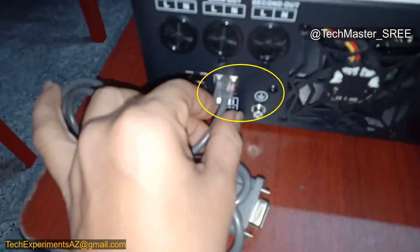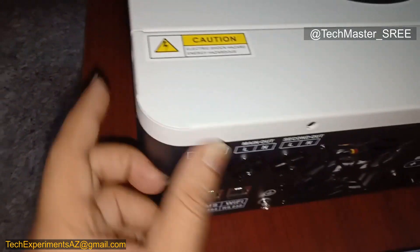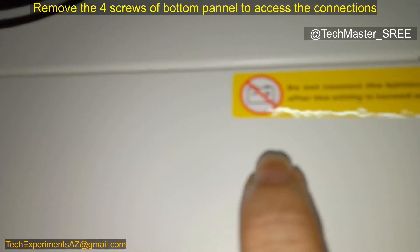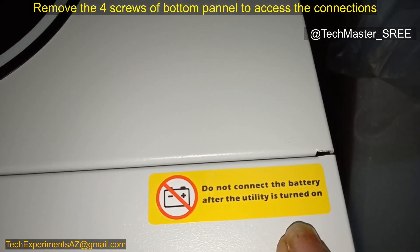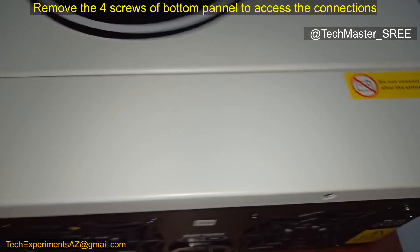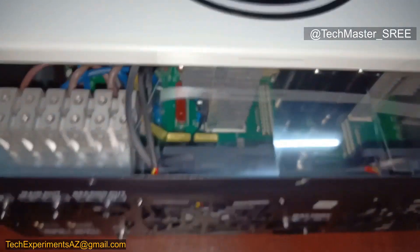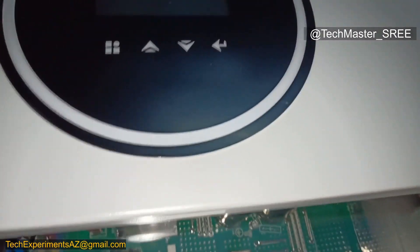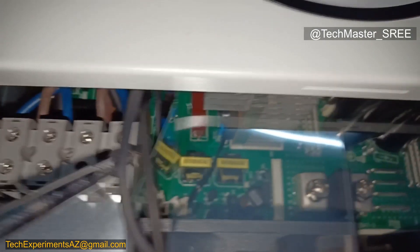I also noticed the earth connection that I missed pointing out earlier. I have removed the screws and can now remove the top cover. They mention: do not connect the battery after the utility is turned on — it supports battery-less use, but make sure the grid is off before connecting the battery. Now we can see the main connection part.